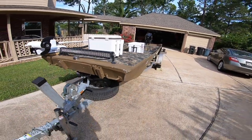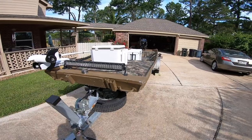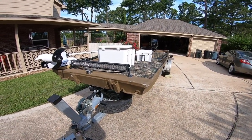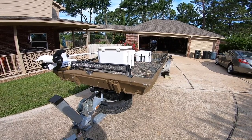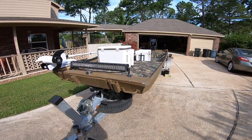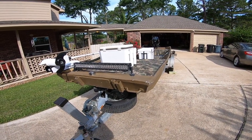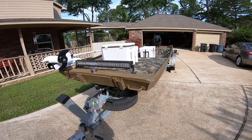Let's start with the boat first. It's a 1995 Weld Built boat, 16 foot by 4 foot wide. The hull itself, before all the add-ons and whatnot, I found the original registration was 195 pounds.